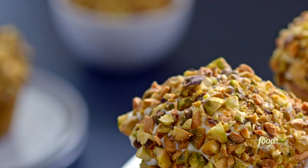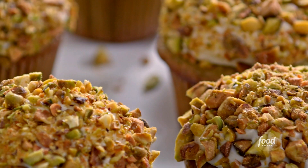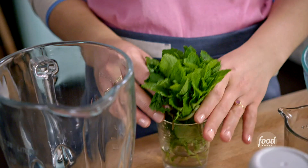I am making my mint cupcakes with cream cheese frosting. They are so fresh and moist, and they taste as bright as they look. I'm going to start by pureeing some fresh mint. This is not only going to add great minty flavor, it's also going to make these cupcakes bright green.